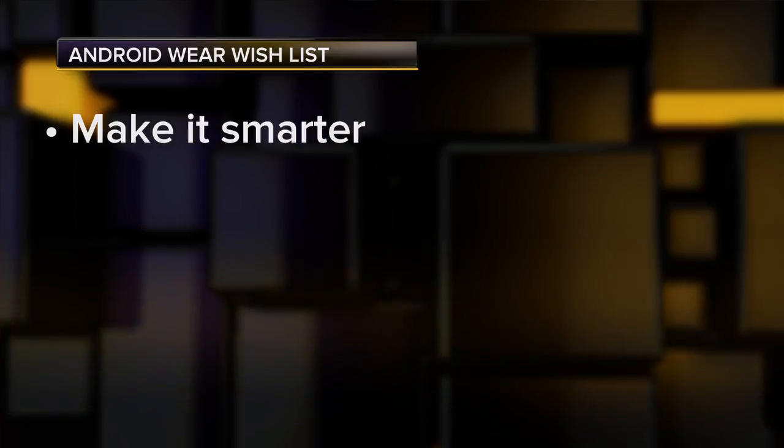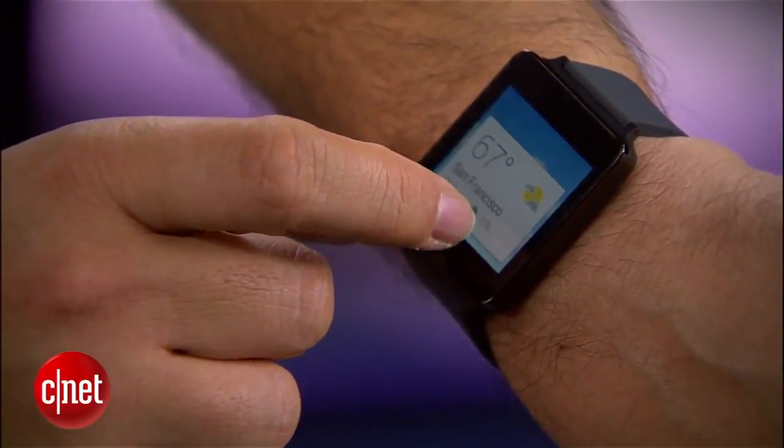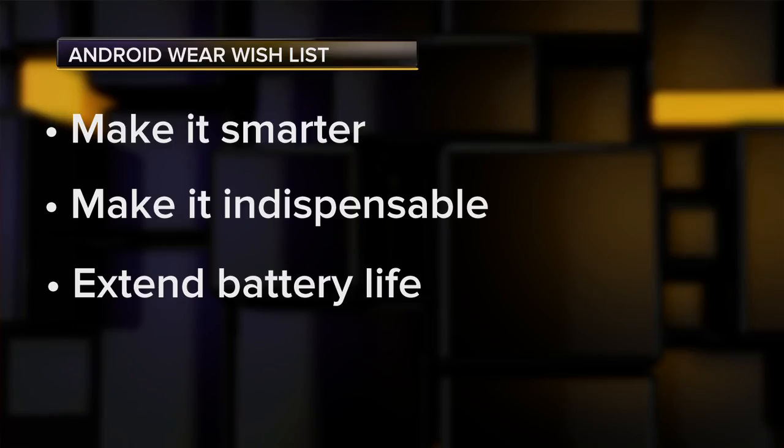It's early days for smartwatches, not to mention the Android Wear subset of them. Here's my memo to the Android Wear team and the manufacturers building on it. First, make it smarter — the early Android Wear watches feel like they give a scattershot display of information that doesn't really map to your moment in the day as well as it could. Filter better. Make it indispensable. This is still very much a luxury market; nobody can't live without an Android Wear smartwatch. Let's find the really important use cases so it goes beyond the novelty stage. We also need to extend battery life.